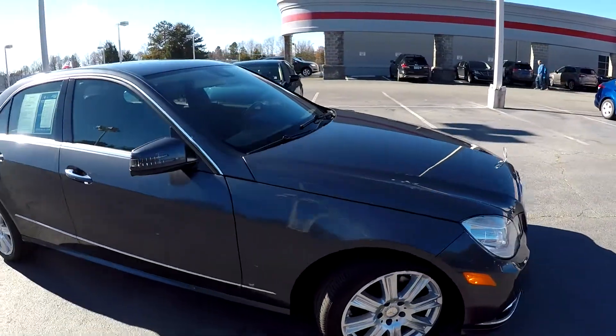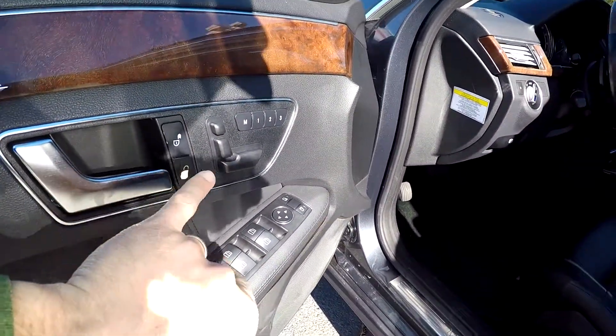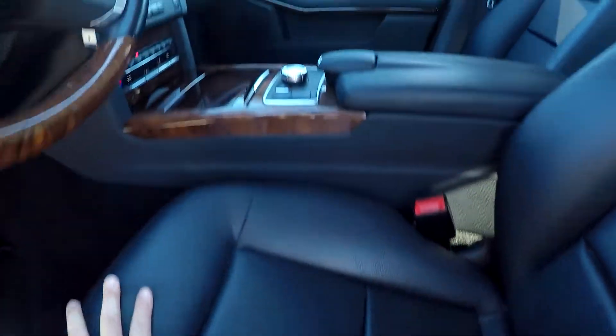The exterior looks like it's been well maintained. Looking inside the Mercedes, you're going to have full power windows, full power locks, full driver seat as well — you've got several memory settings. It's going to be a black perforated leather interior.